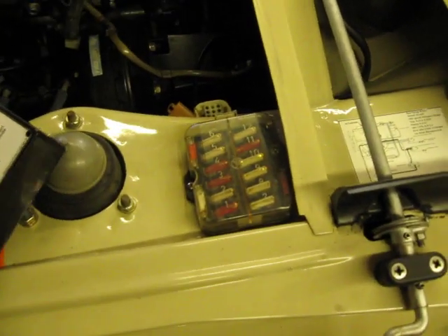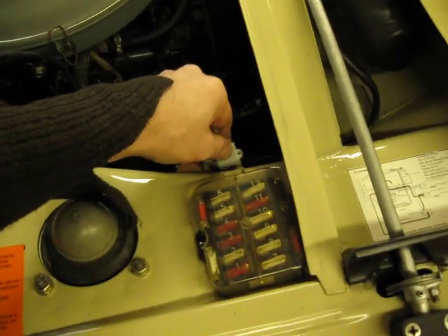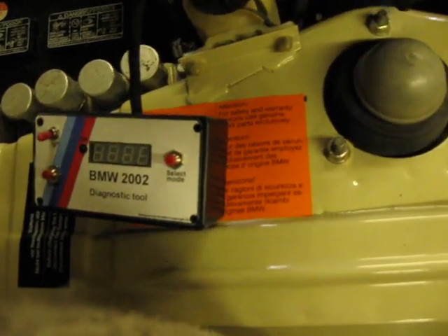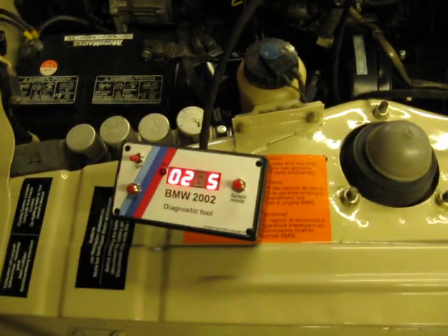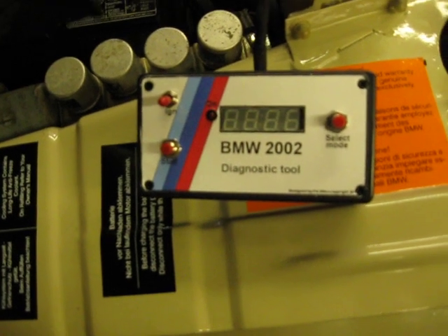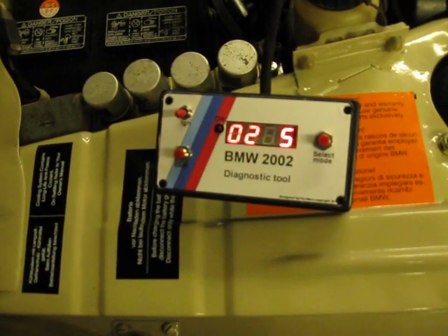So basically you connect the plug in there. So as you can see, as you hook it up, you have some entry text. It shows 2002 TAC, Vault, Duel.